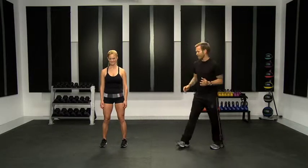Your movement is 180 plyos. You're going to get your heart rate up because you're going to be leaving the ground with the whole body, and that forces everything to be working here.